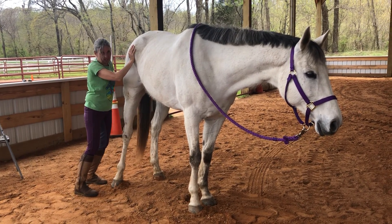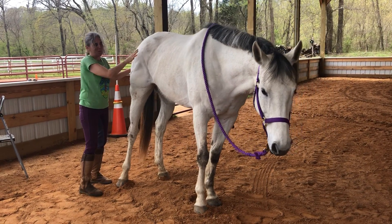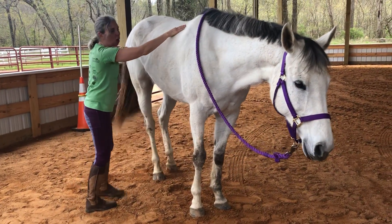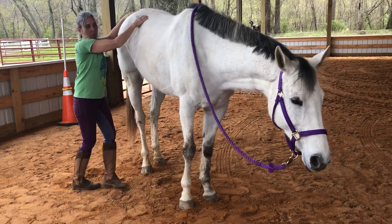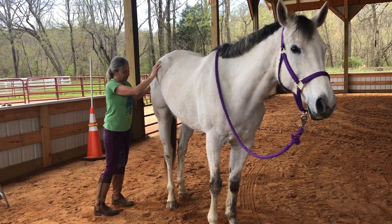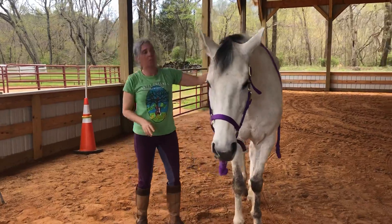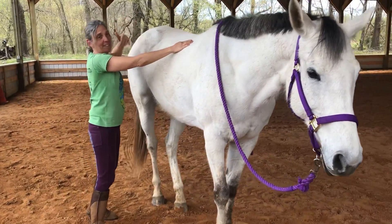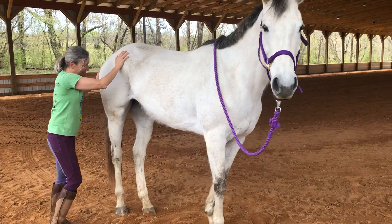A lot of times horses start to react just when we start to come back in this area and touch them. In that case, we go really slow and work on getting them comfortable. As we gently move towards the hind quarters, if she moves away that's okay — I'd rather she move away than kick out. If I have a horse that kicks out, I'll move them away intentionally and then ask for the lift.